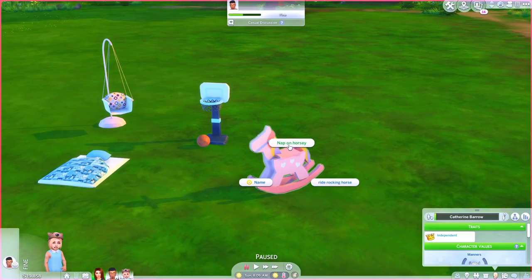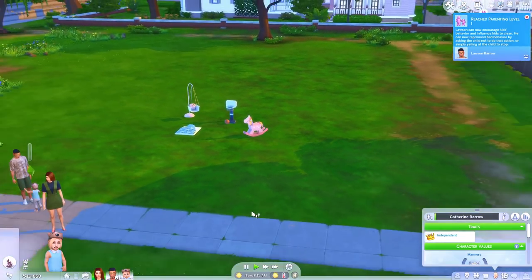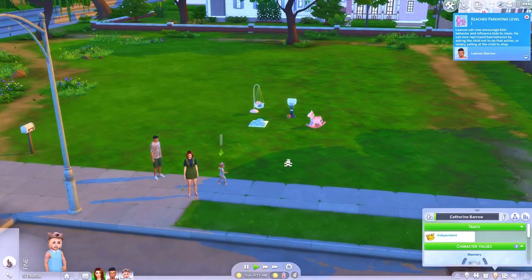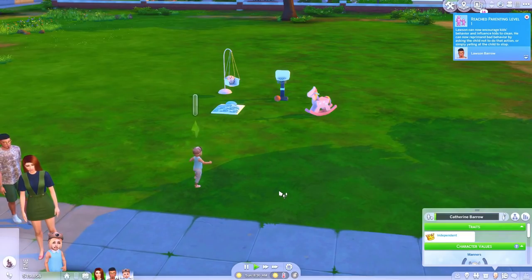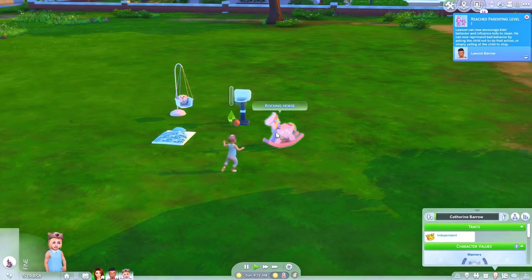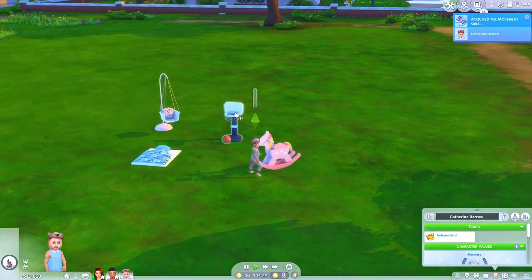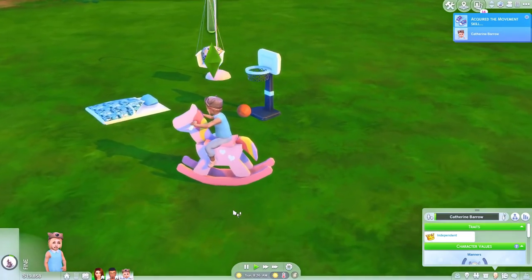Pretty much she can come over here and you can nap on the horsey or ride the rocking horse. Let's have her ride it — I love that you can also nap, that's really cool. You can find this in Build/Buy under the toddler item stuff. The names for the items are good because you'll see 'rocking horse' — they're easy to find. I'm pretty sure the sleeping bag is just called 'sleeping bag.'